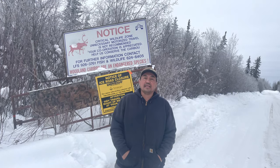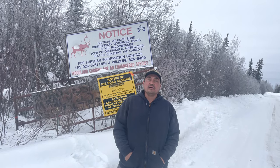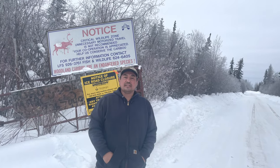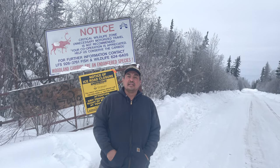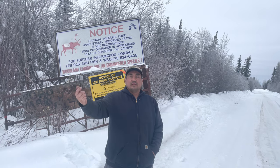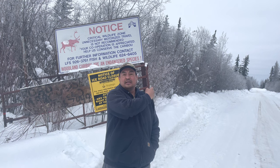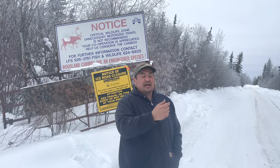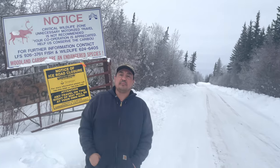Welcome back folks to Outdoors with Mike. In this video you'll see us driving to Bistro Lake. We're going to set the gill nets under the ice. We'll go up to the cabins and show you a bit of the road and how the road looks. We're going to head up on the bush road up to Bistro Lake.